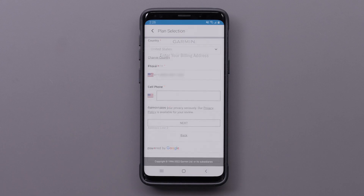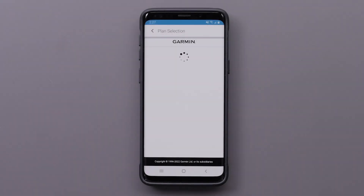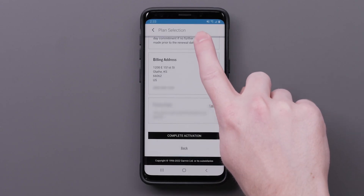Enter your billing address and select Next. Read and agree to the Terms and Conditions. Then enter your payment information and select Save. Review your plan and select Complete Activation.